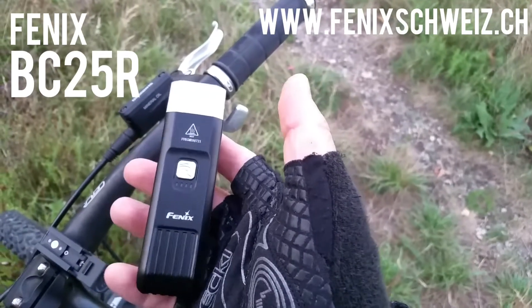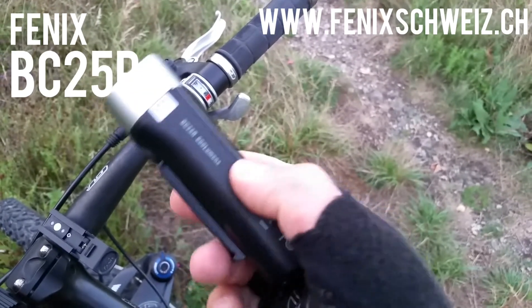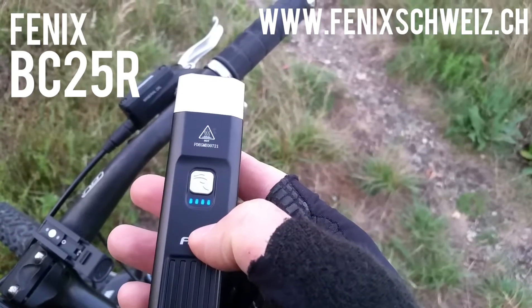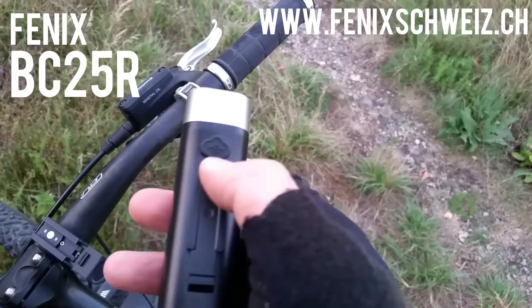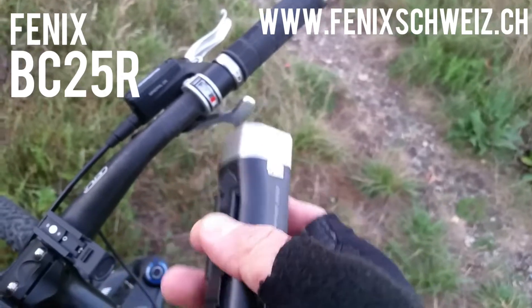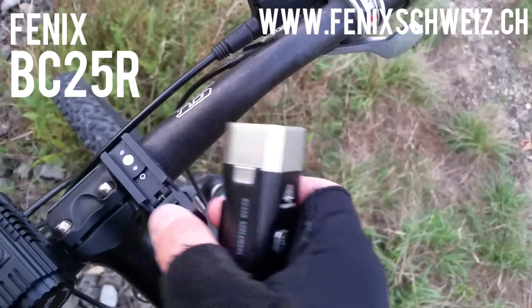Here you can see the Phoenix BC25R. This is a great small bike light with 600 lumens. It is rechargeable — you've got these LEDs and the battery indication that shows you the remaining battery power. There is a micro USB charging port and the battery is already built in. You also get all the other parts in the package.